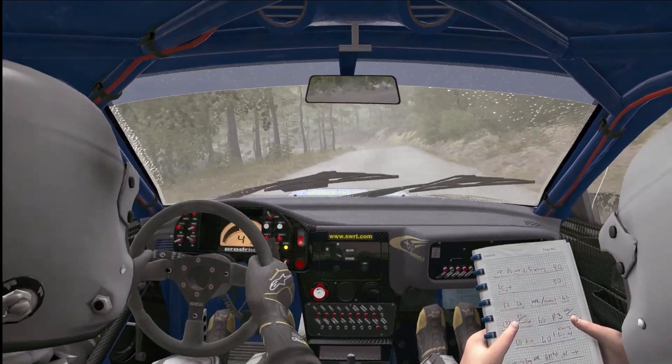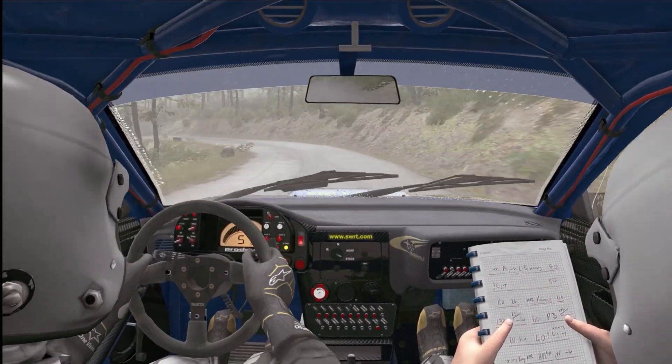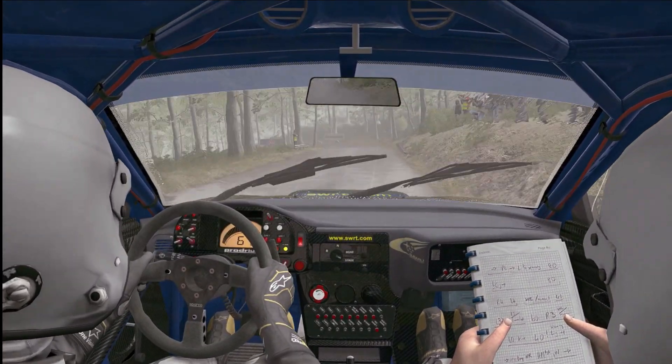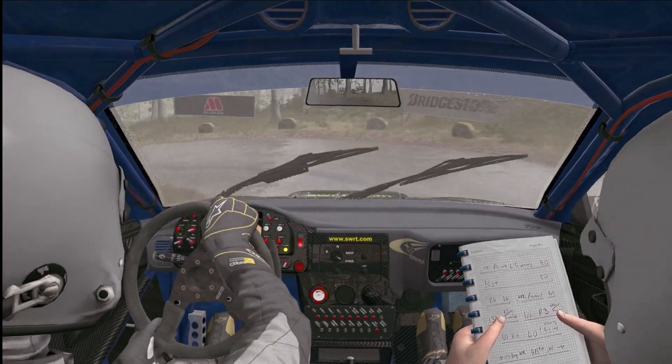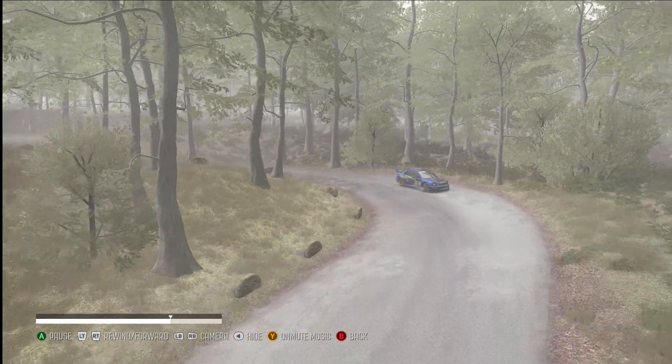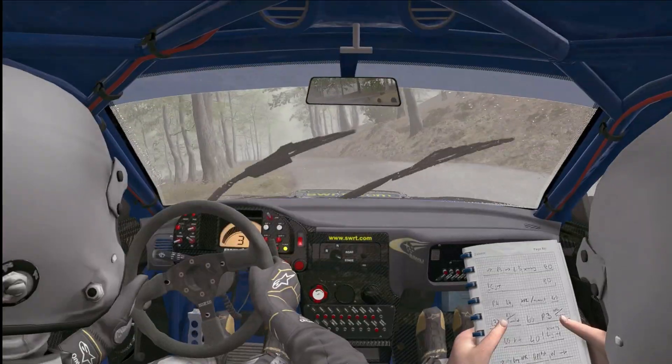Right six, 80, push left, down, into acute right, down, right six, 80.